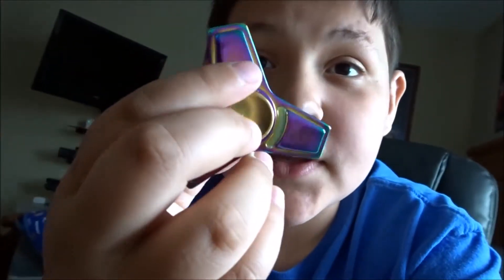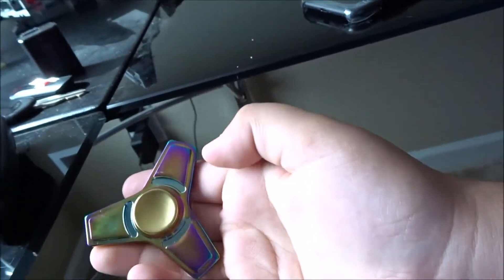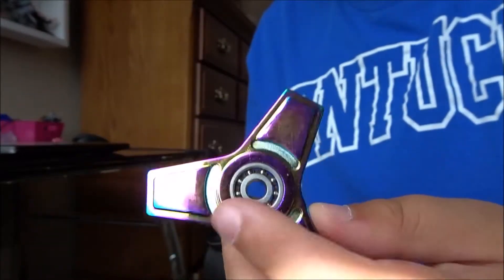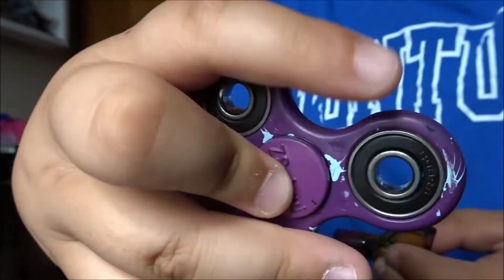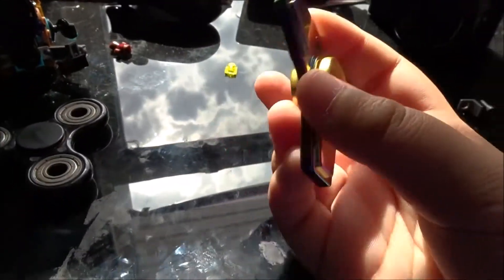Speaking of spinners, I ordered another one and it came in. Let me show you — this is an oil slick metal one, pretty cool. It has a scooter bearing inside. I'm going to unscrew it and show you. It's a small bearing on the inside compared to the regular ones which have larger bearings.